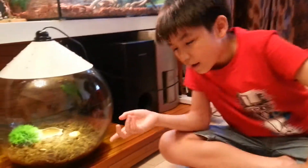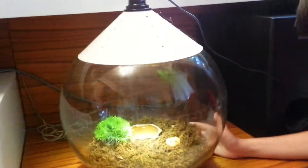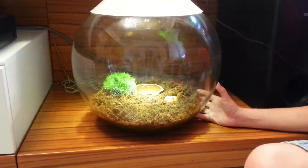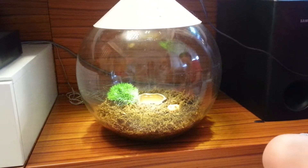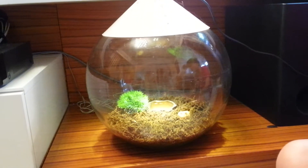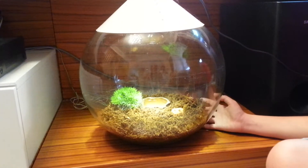Okay guys, so here is our newest pet. He is an albino Pacman frog. His name is Prince Naveen, but his nickname is Pac. The reason we call him Prince Naveen is because Prince Naveen is the character from the Princess and the Frog movie, and we just thought it would be kind of funny to name him that.